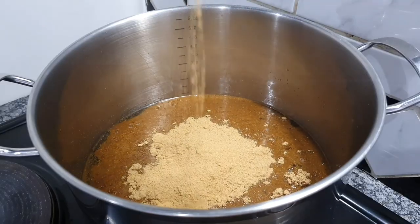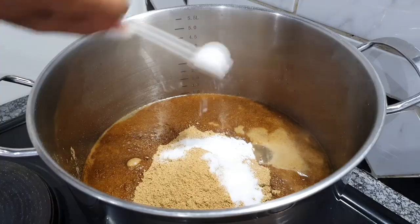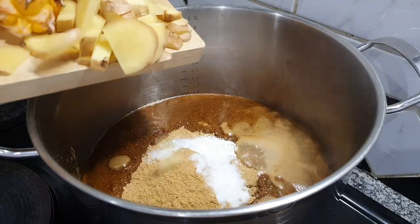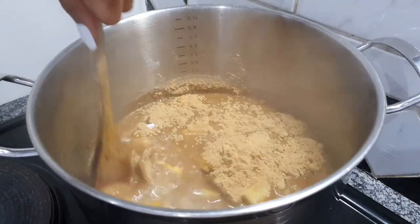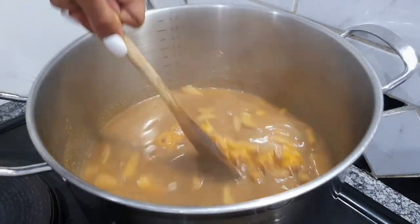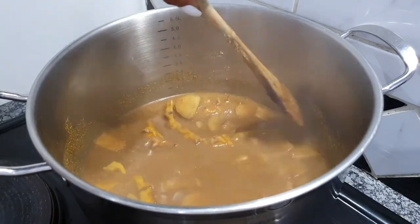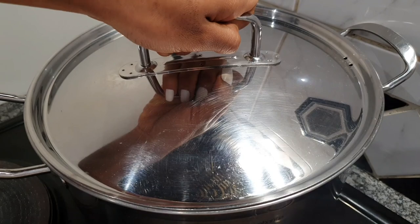Then we're going to take the ginger powder and add that into our syrup inside the pot — whatever ginger powder you want to use is okay. Then we're going to take our acids and mix that in with our pineapple peels, along with the ginger. Then we're going to seal that in the pot on medium heat — nothing too high — and give it 15 minutes before we come back and stir it.